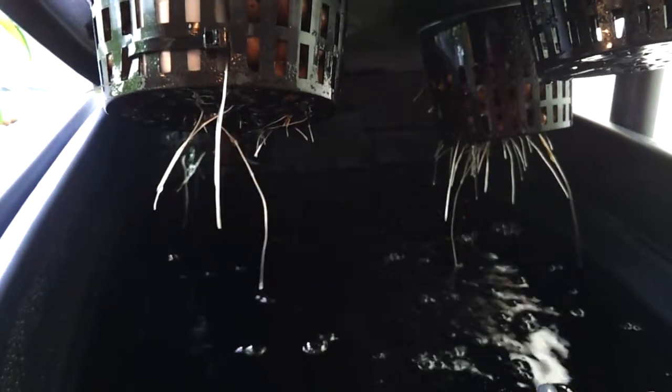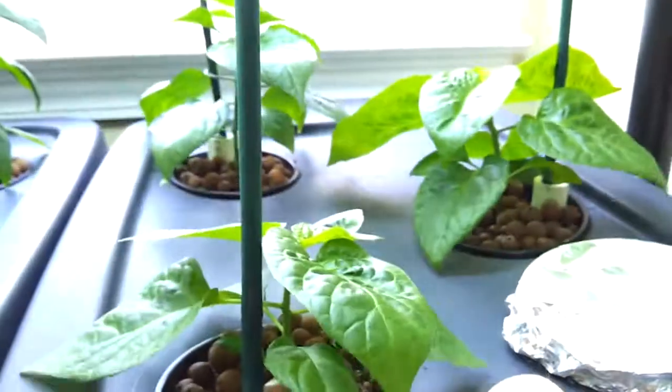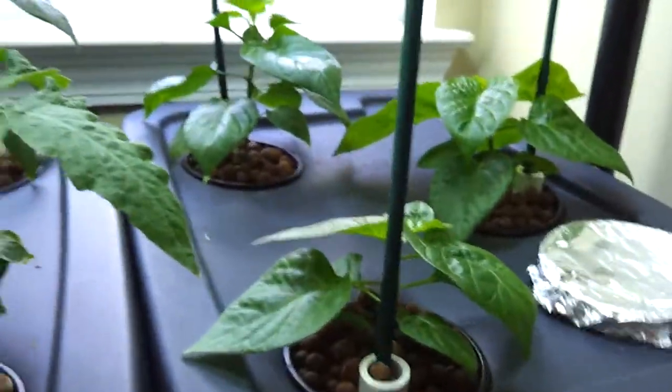Opening this up to see how the roots have gotten started — you can see the roots are starting to peek through a little bit. Expecting that next week it'll hopefully pop up another five or six inches or so.